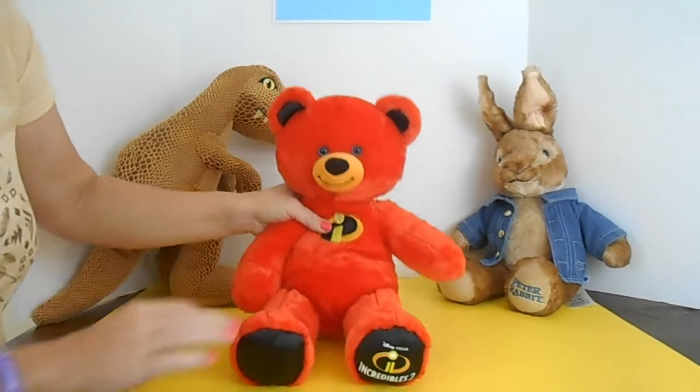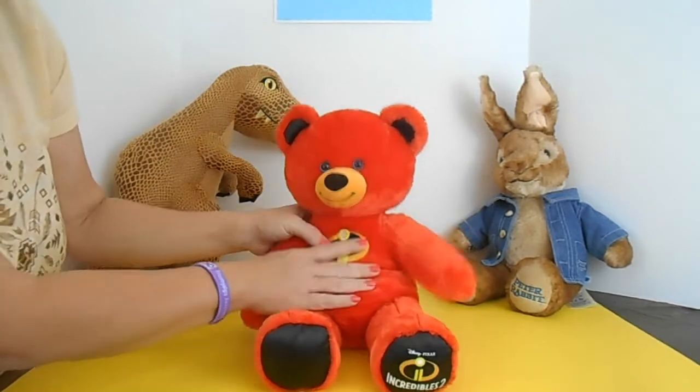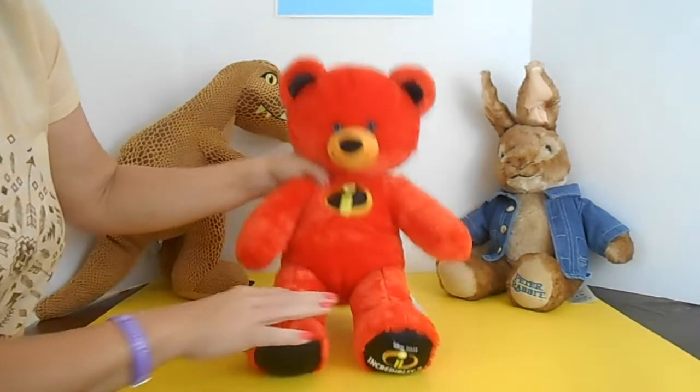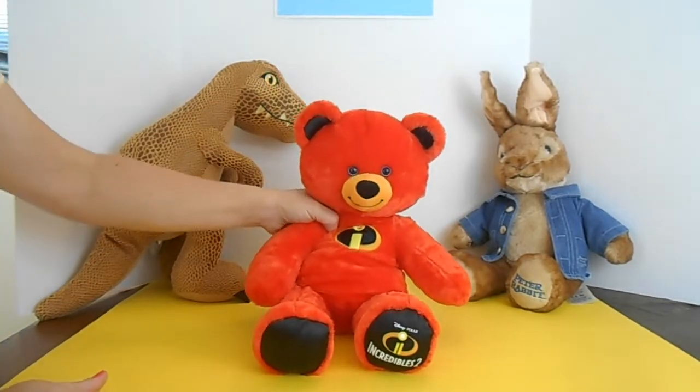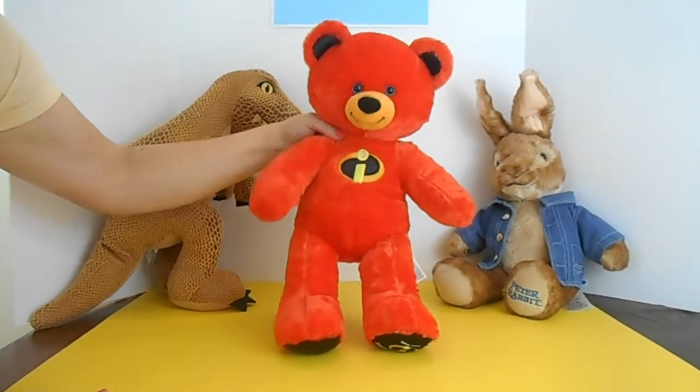Of course, Build-A-Bear will stuff him however you like — whether you like him really soft like the girls do because they like to sleep with him, or a little firmer bear, it's up to you. They'll stuff him however you like. He's 16 inches high and weighs only 7 ounces.